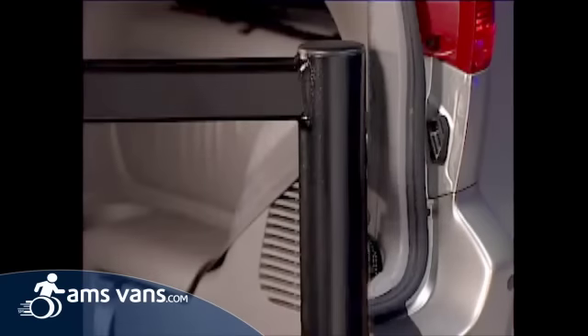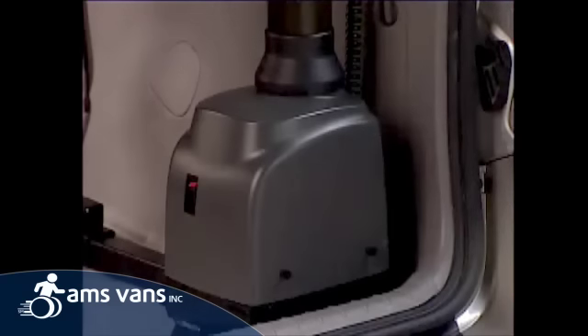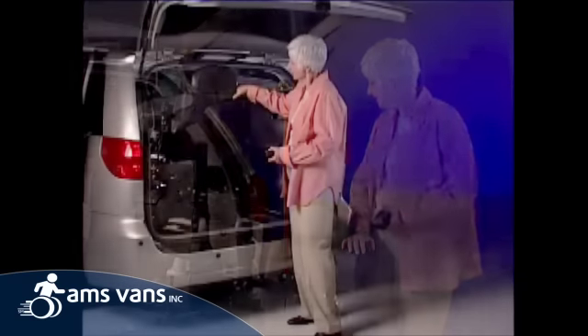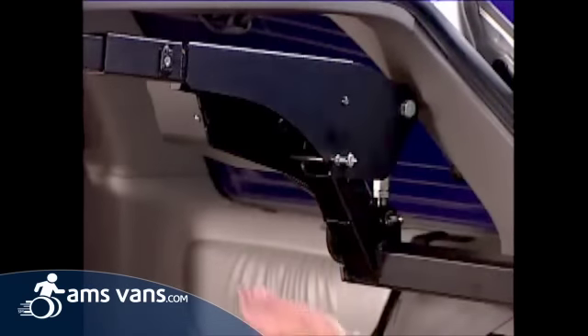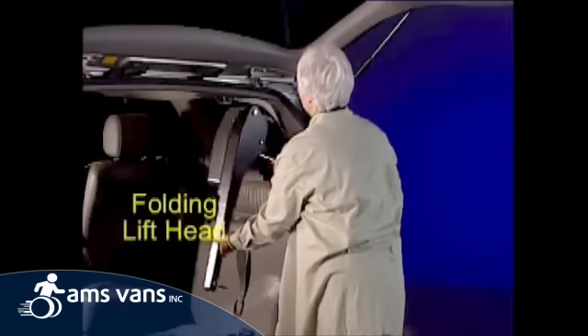With scratch-resistant textured black finish on all visible metal and attractive automotive-style color-keyed shrouding on the motors, the Curbsider's elegant and refined design blends into the vehicle's interior, occupying an amazingly small area. And when a mobility device is not in the vehicle, the Curbsider's lift head folds down, improving driver visibility.